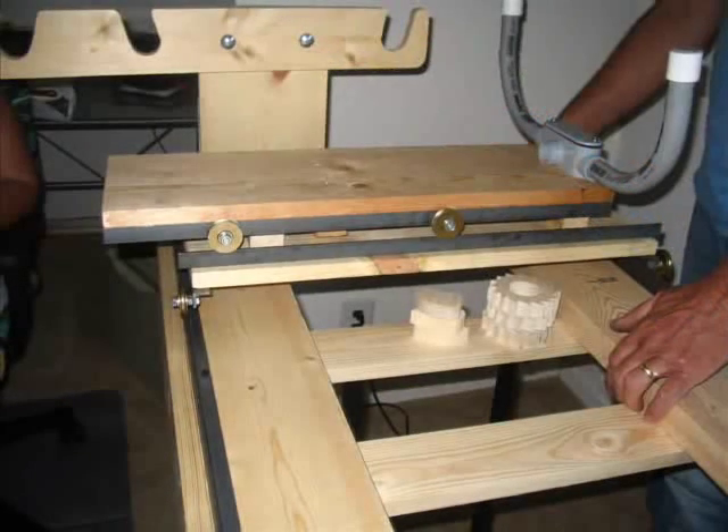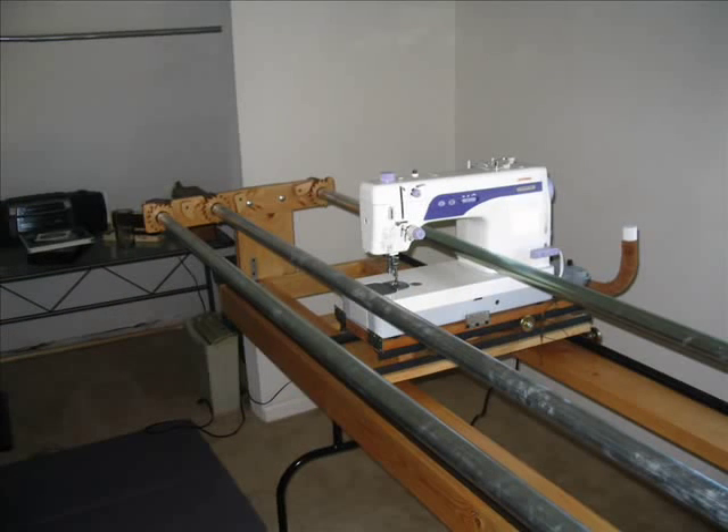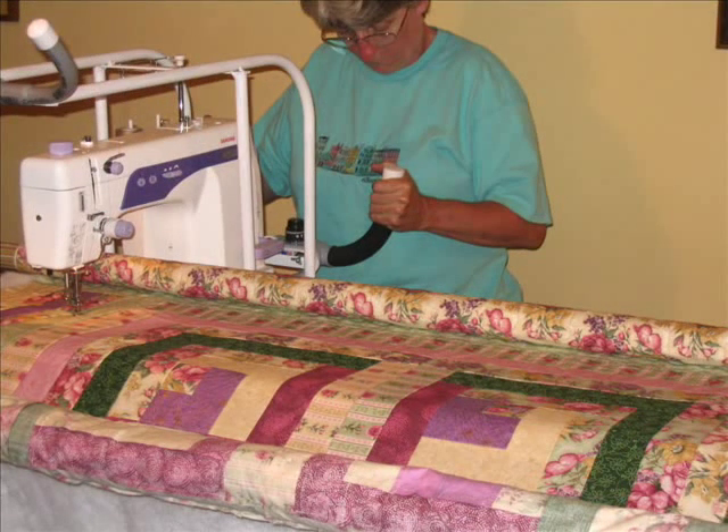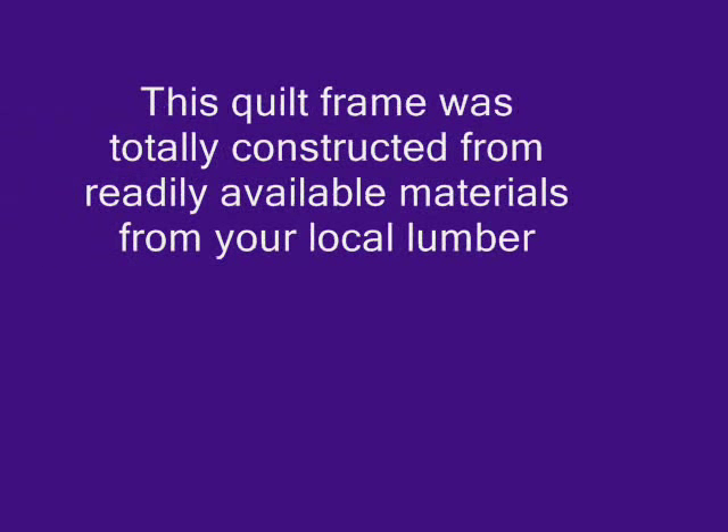Our goal here is to offer an alternative solution to our quilting friends. This website is devoted to the home-built do-it-yourself type person. You will have access to free tech support to get you through the building process and ready to start quilting. This quilt frame was totally constructed from readily available materials from your local Lumberyard Home Center.